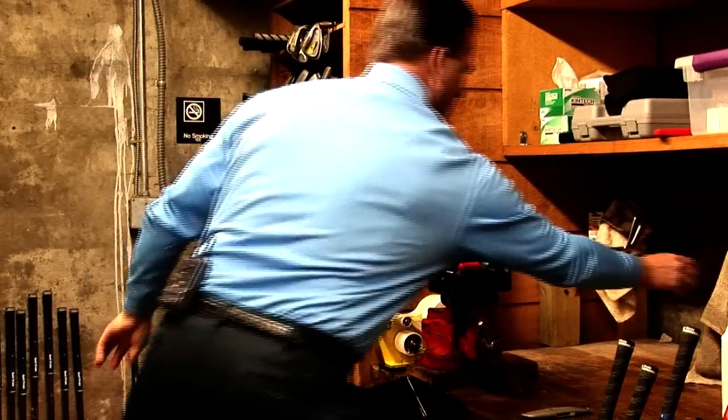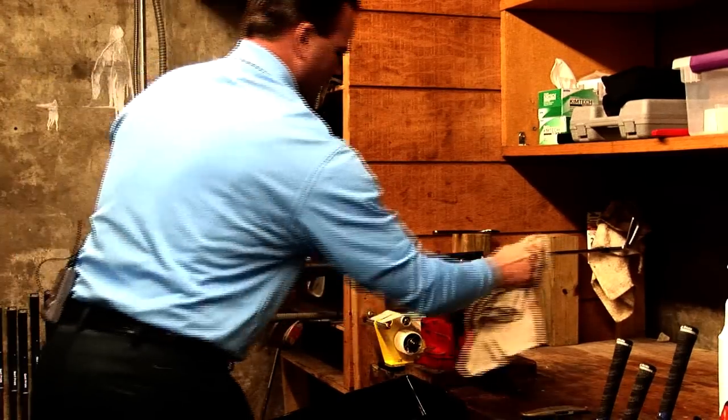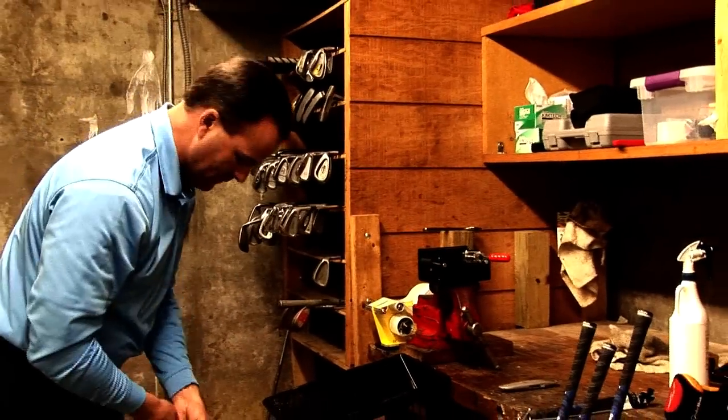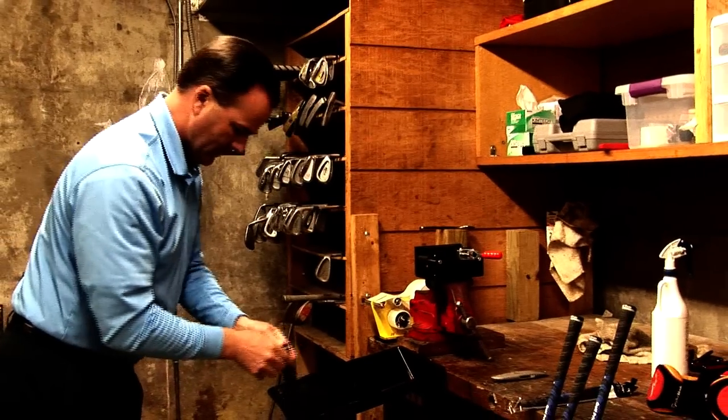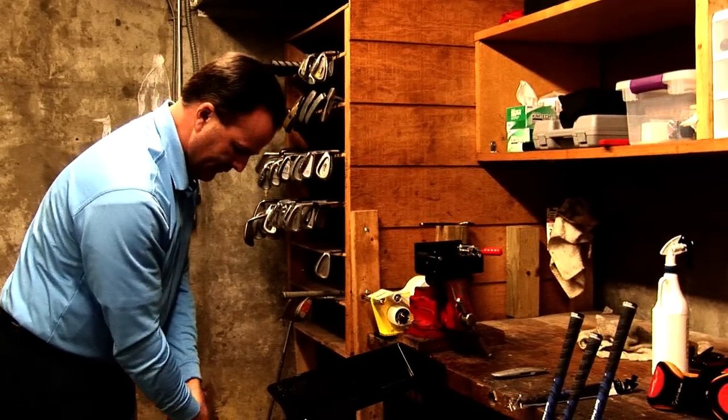Once we've accomplished that, we'll just dry off the excess solvent, remove it, and check the alignment. Make sure everything's applied correctly.